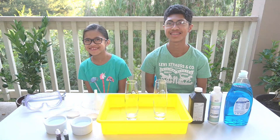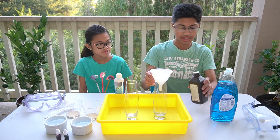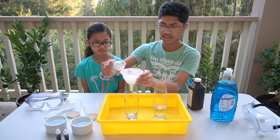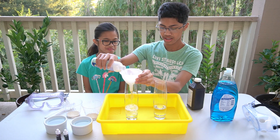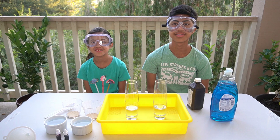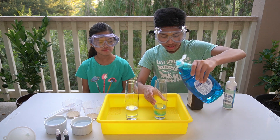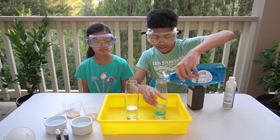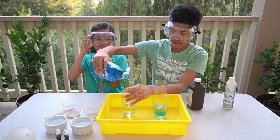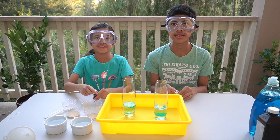Let's get started. First, let's put the hydrogen peroxide into the glass container. Then let's put dish soap. So let's put the food coloring.